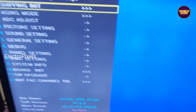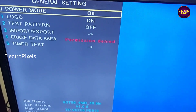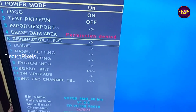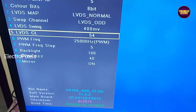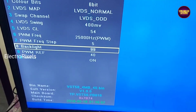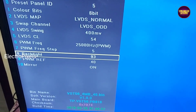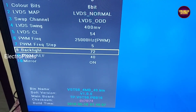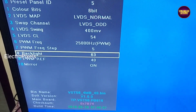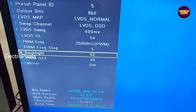We are now in service mode. In general settings, I am turning on the auto power-on option so the TV will release from standby automatically whenever it is plugged in. In the panel settings, the default backlight level is 100, so I am reducing it to a maximum of 50 percent. The TV is now repaired successfully.